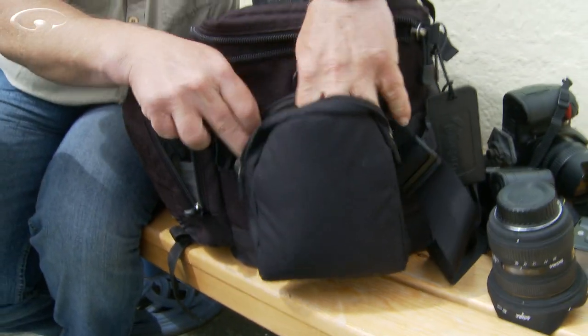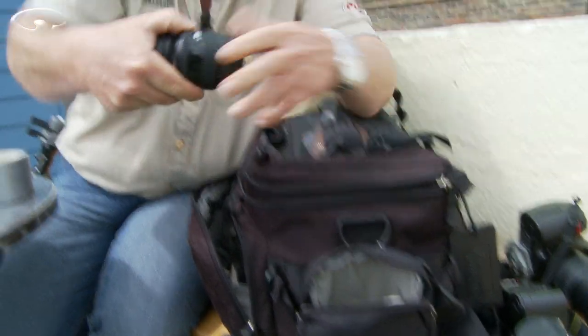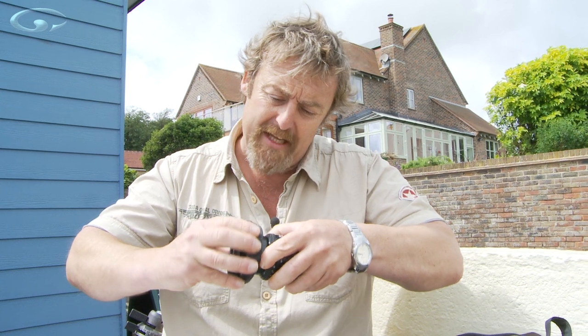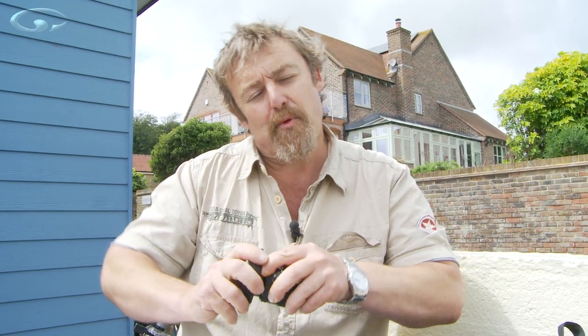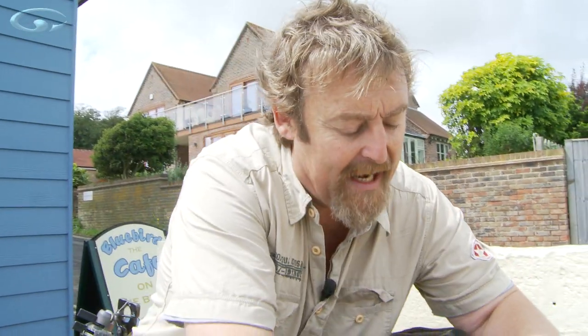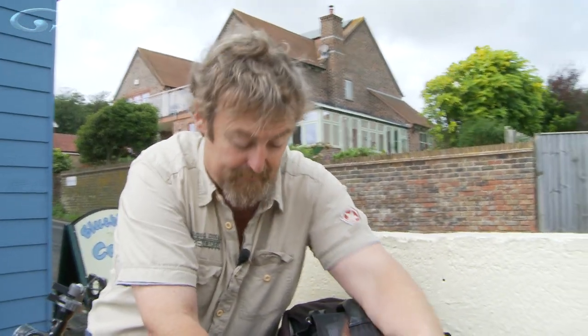I've also got a spare lens in here — it's a 35 to 80mm. I carry this all the time because that mid-range focal length is what I use most. If I break my lens or it goes wrong I'm completely stuffed, so I always, always, always carry a spare mid-range lens in this bag, as well as another one in my second kit just in case.